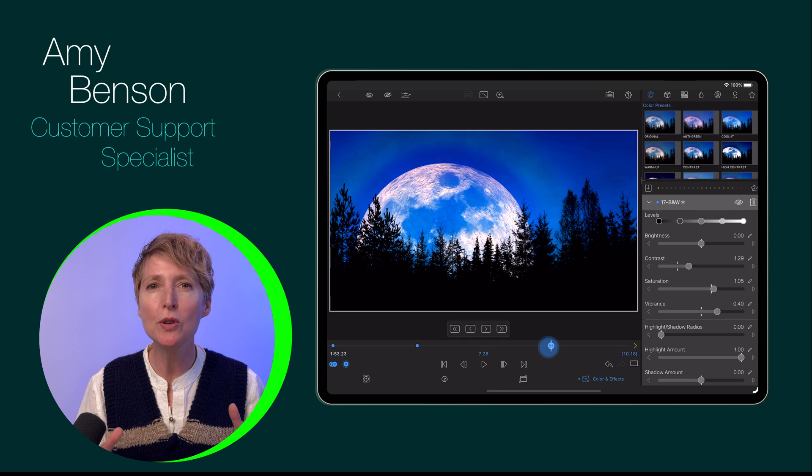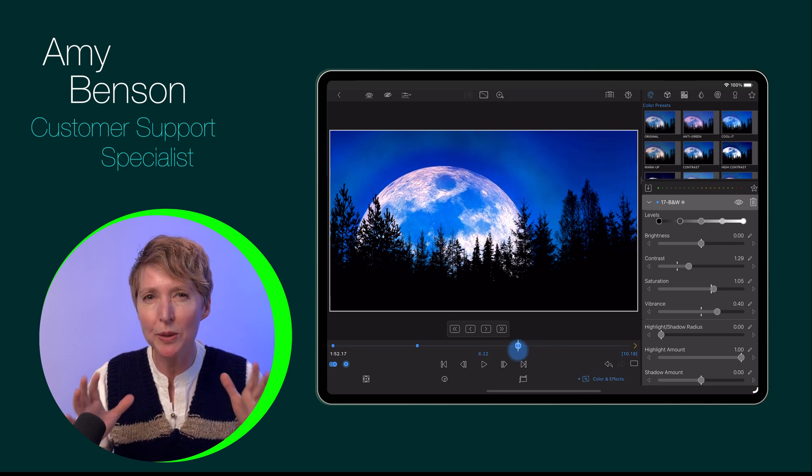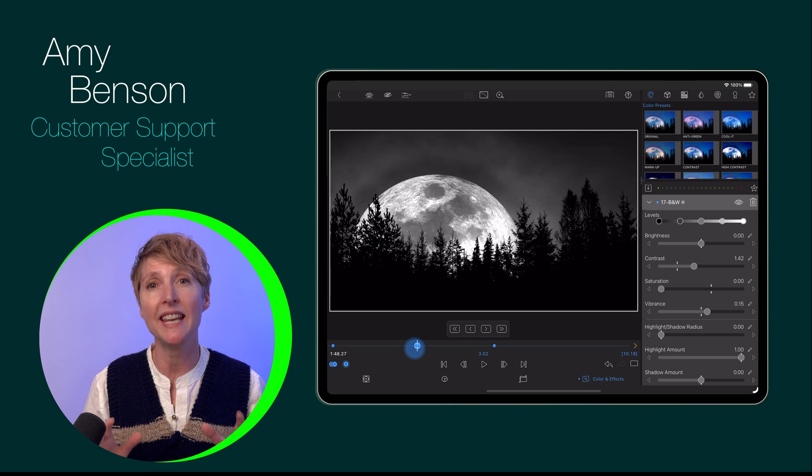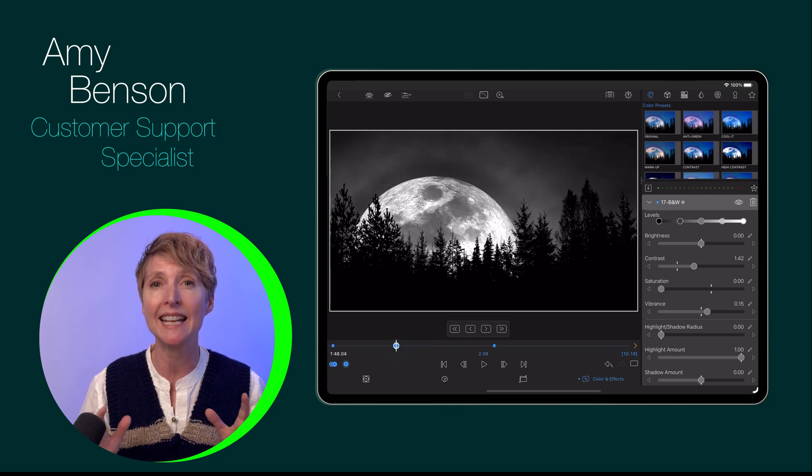Did you know you can move or nudge keyframes to really refine your effects in LumaFusion? This is with the in-app purchase of speed ramping and enhanced keyframing. This is how you do it.